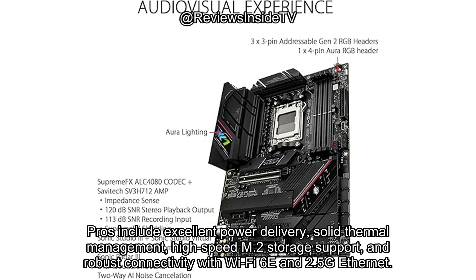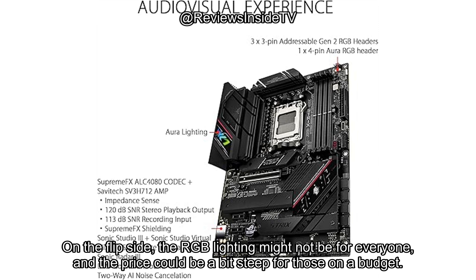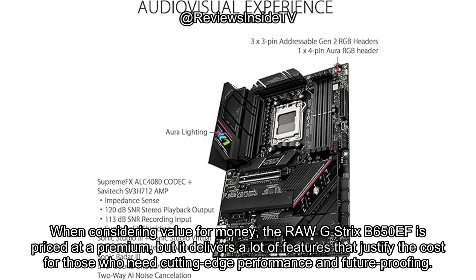Let's break it down. Pros include excellent power delivery, solid thermal management, high-speed M.2 storage support, and robust connectivity with Wi-Fi 6E and 2.5G Ethernet. The DIY-friendly design makes installation a breeze, and the overall performance is top-notch. On the flip side, the RGB lighting might not be for everyone, and the price could be a bit steep for those on a budget.